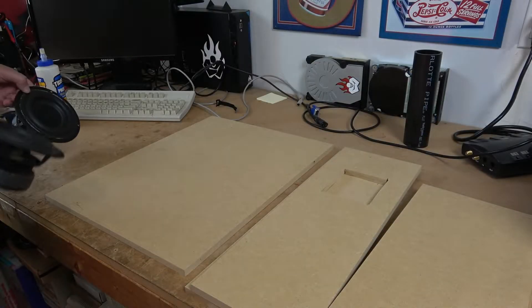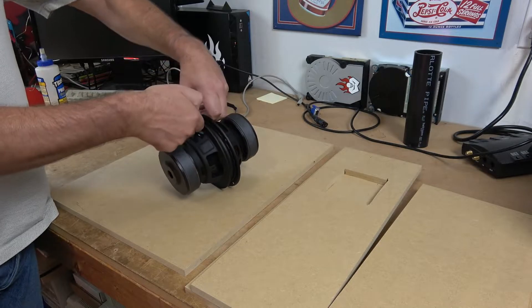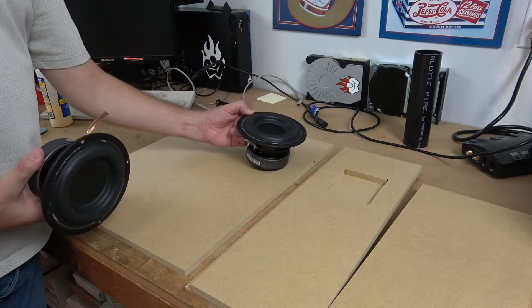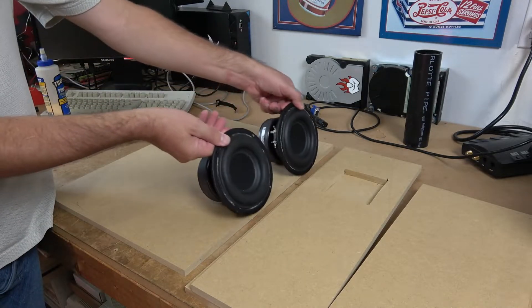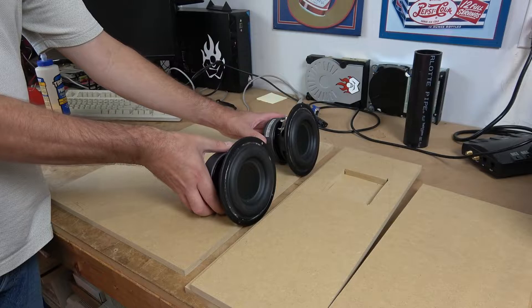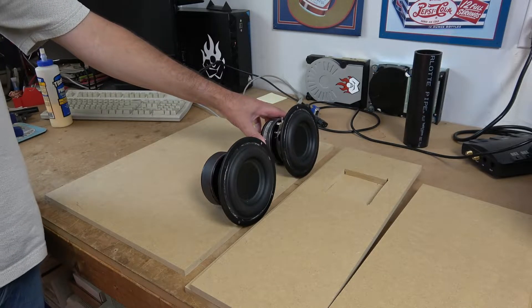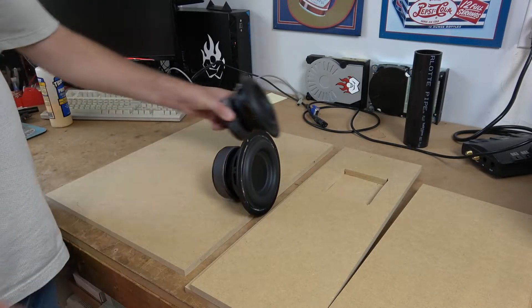Unlike the previous box where we had the speakers in an isobaric configuration, we're going to be doing two woofers in the same box. For this kind of enclosure to work, we need to take the normal airspace we would use for one driver and then double it.